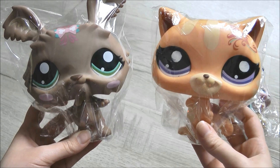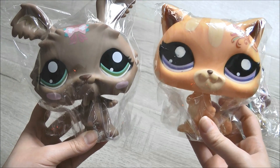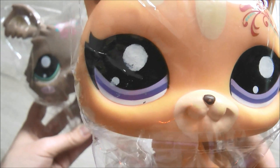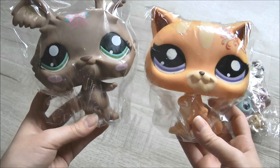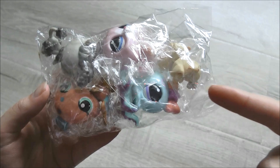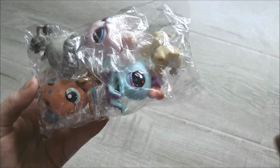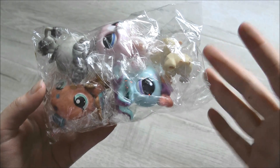First of all we have our two big deco LPS. I'm pretty sure these are authentic and I'll talk more about why later. Unfortunately this one has a bit of a messed up eye and nose, but it's not too bad — I can probably repaint it. This one's in really good condition. And then of course we have the five random pets which look pretty authentic in the packaging. Let's go back to my usual filming space so you can get a better look.